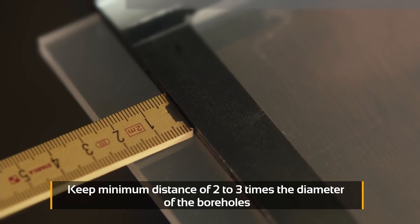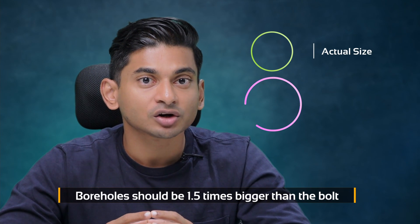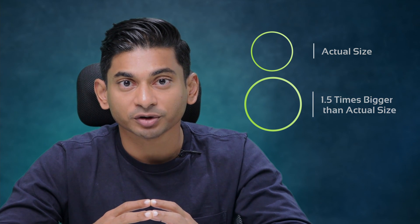It's very important not to drill closer to the edge of the sheet. At least keep a space of two to three times the diameter of the hole away from the edge of the sheet. Each hole that you're drilling should also be at least one and a half times bigger than the actual bolt that you're going to use, to allow for the expansion of the material.